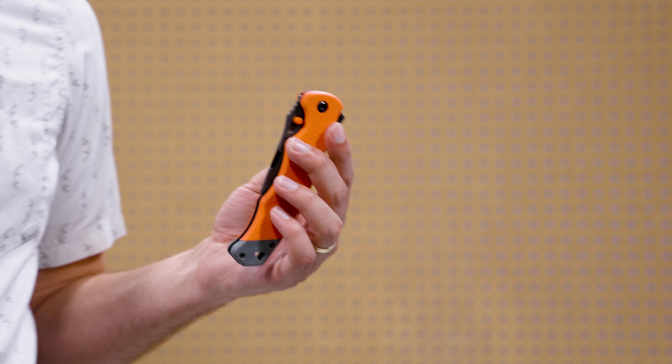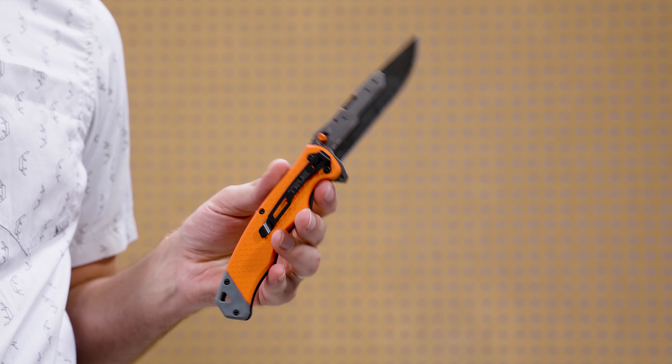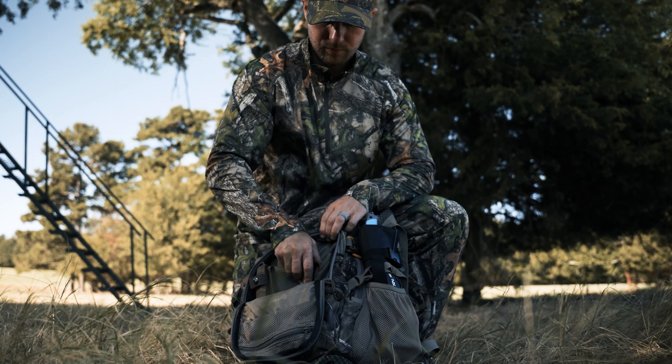In today's product brief we are talking about the True 4-inch Fast Flip with TPR handle. This knife is part of the Swift Edge replaceable blade knife series.